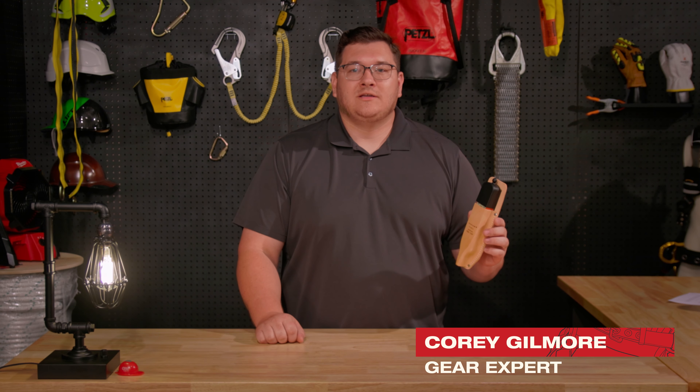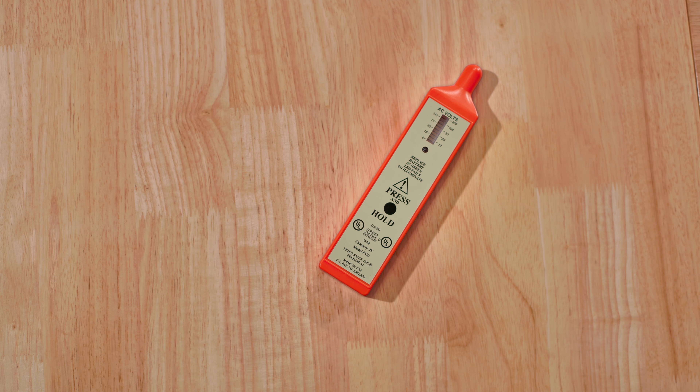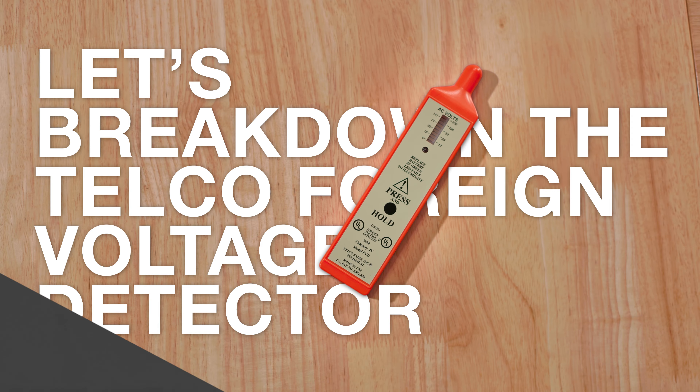Hey everyone, I'm Cory and today we're going to talk about a must-have tool for those of you working with hazardous AC voltage. Let's break down the Telco Foreign Voltage Detector.